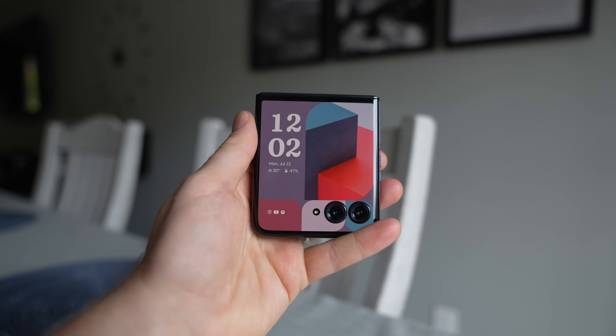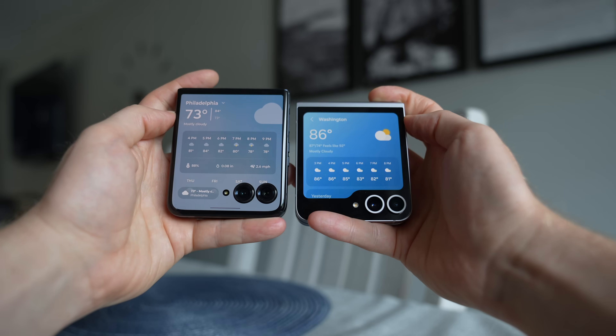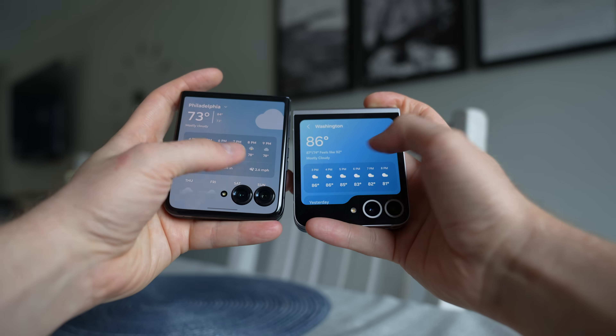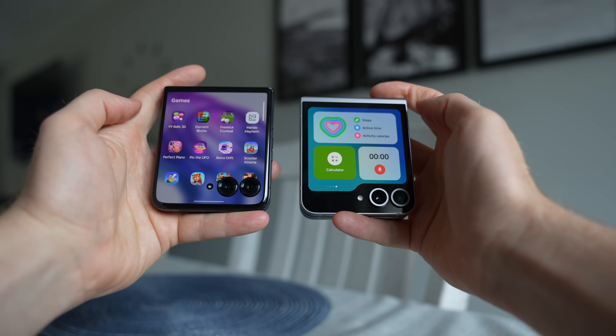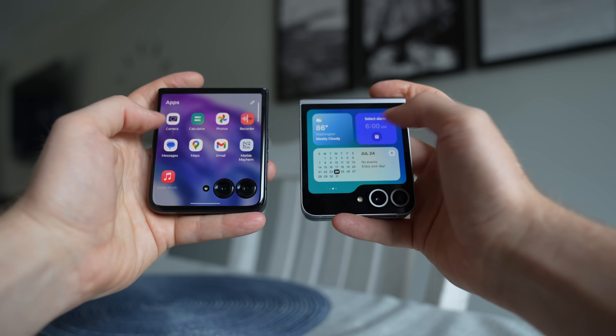The Motorola screen is significantly faster, getting up to 165Hz, whereas the Samsung only gets 60Hz. You can use all your apps on both front screens — responding to texts, watching Netflix, even playing games — but the Motorola does all of that out of the box. The Samsung only has certain widgets by default, and you have to install the GoodLock app to enable full app use. For me, even though the Motorola screen isn't as bright, I definitely prefer it — I like the larger size and the faster refresh rate.